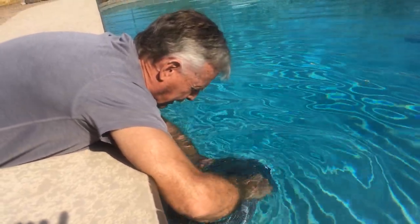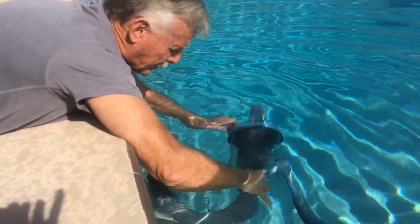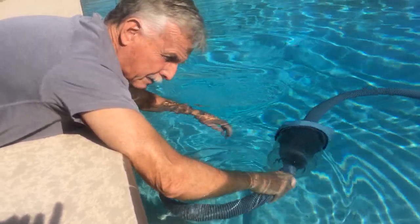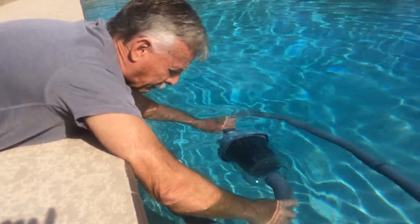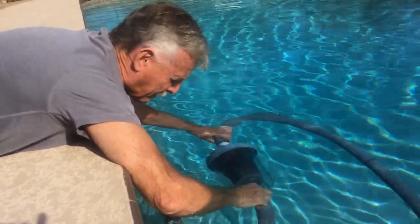First thing you want to do, shake out the air so you can see in here. And if you can see through just by twisting it around like this that there's no dead critters, then you're fine — just leave it go. If you see a mouse in there, you've got to get him out. You can do this with the filter on, but be careful. This is the business end right here, so stay away from the suction.